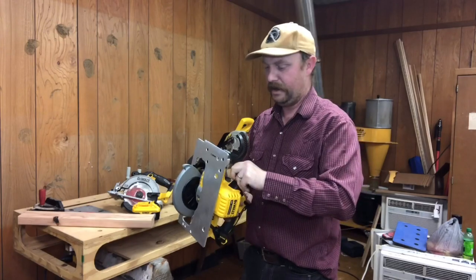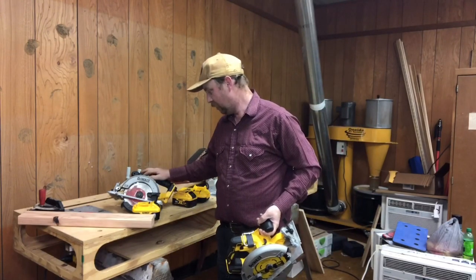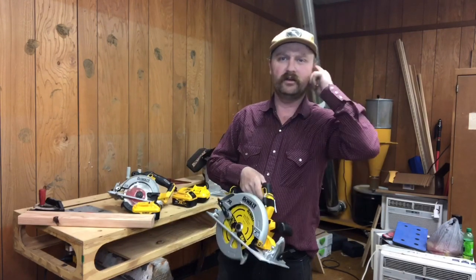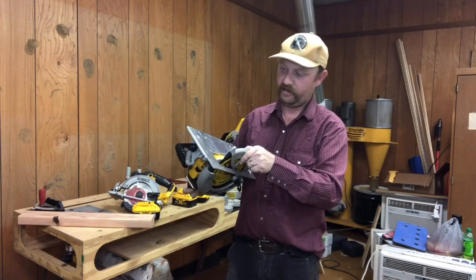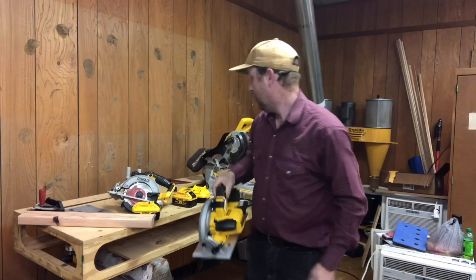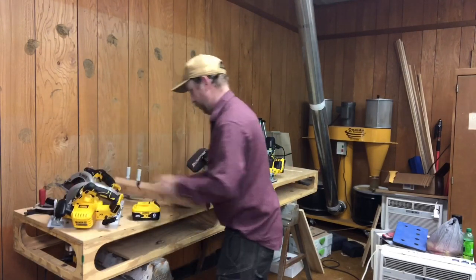I'm not sure about getting rid of my old 20-volt here. I wouldn't mind having another left-side blade saw, but I'd want the new brushless version. Time will tell on this one, but I got such good life out of the old one that I have really high hopes for this.